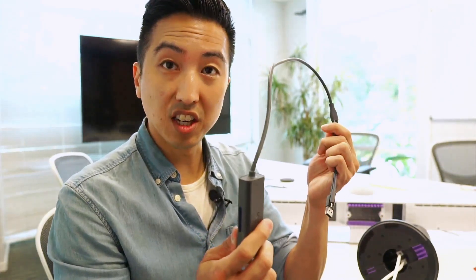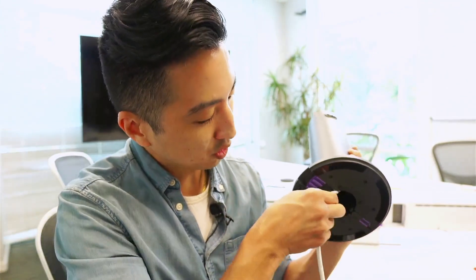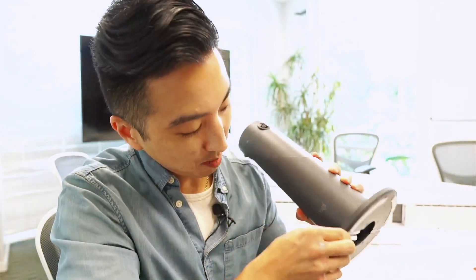Now before I plug this into the Rally Bar, as we've mentioned before, we do have two cable guides that I'm also going to use to guide my cables out of the table.